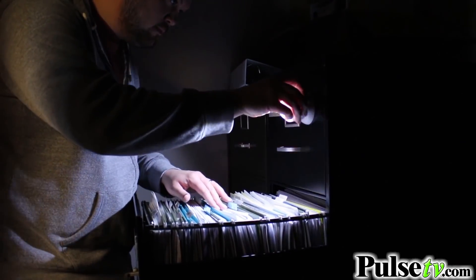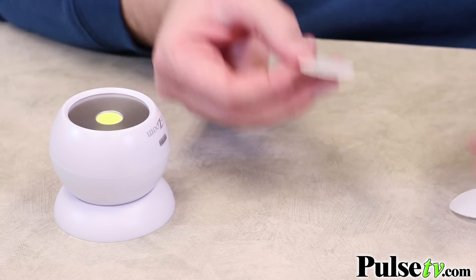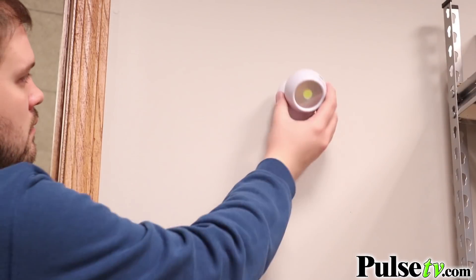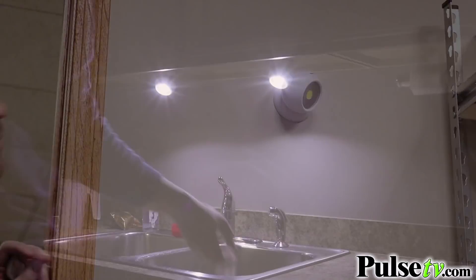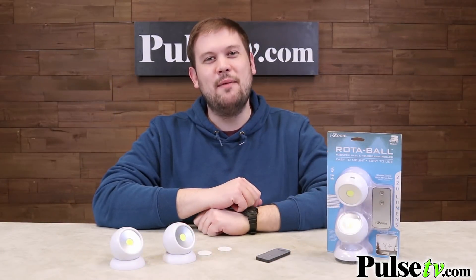There are also two different ways to mount the base. On the bottom, you'll see that there is a screw pilot hole, which is really nice for a more permanent solution. But they also come with double-sided sticky pads, which is nice to stick underneath your cabinet, or if you want to move the base around to a different location, this is easier to remove and re-stick somewhere else. We have a fantastic deal on the Rotoball 2-Pack — you're absolutely going to love these, and you're going to save more when you buy more. Head on over to the site and grab a couple of sets today.